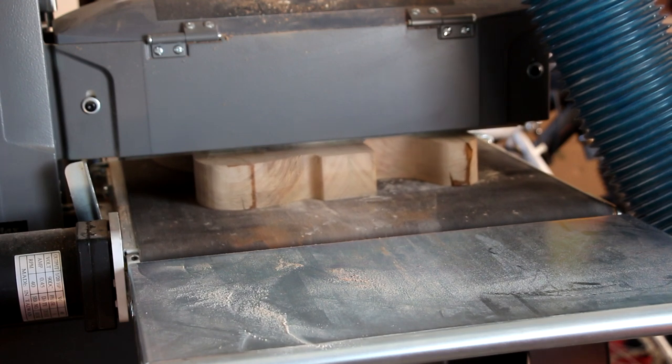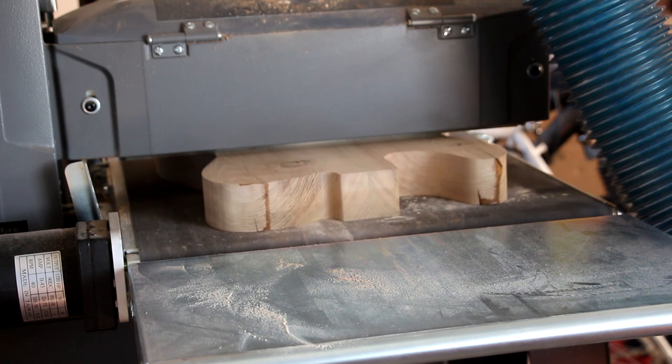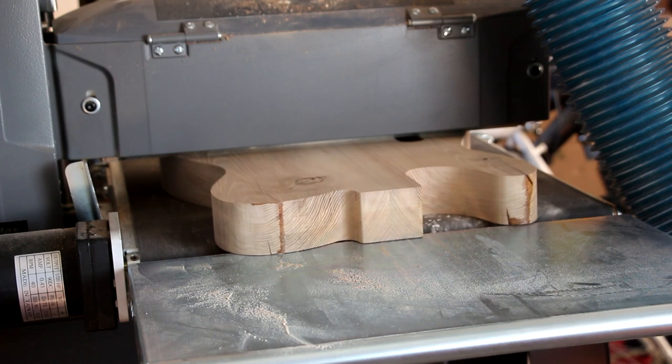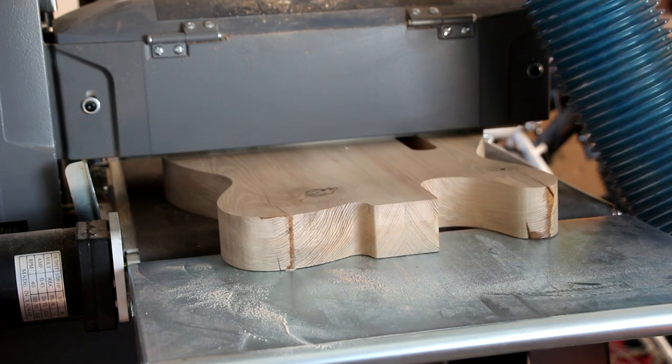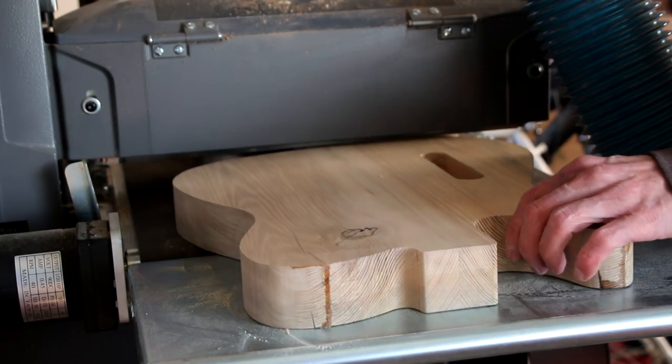At some point during this routing process, I like to pass the bodies through the drum sander to get them nice and flat. This is actually one of the main reasons I made the decision to buy a drum sander — so that I can flatten guitar bodies really easily. Is it necessary? Absolutely not, but it sure is nice. So now at the end of this second portion, we should have all of the machine work done on the body. We've really only used the trim router with a few router bits and a good set of brad point drill bits on the drill press.